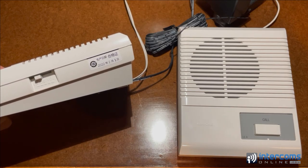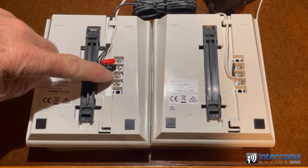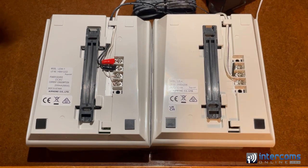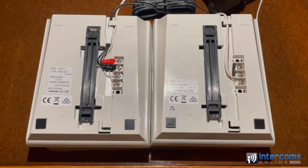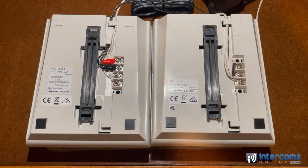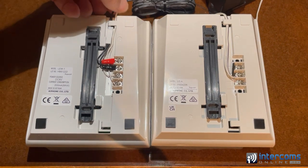The master station has a volume control on the side, whereas the substation does not. Wiring this system is very easy — it has two terminals, 1 and E, and you want to make sure the 1 and E are connected to the 1 and E on the other station. Make sure the striped wire connects to E on both sides. The power supply wiring connects to the plus and minus — plus is red, minus is black — and it comes with a little adapter plug on the end of the cable.